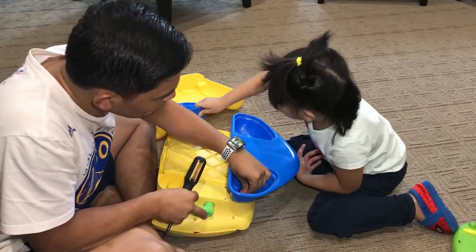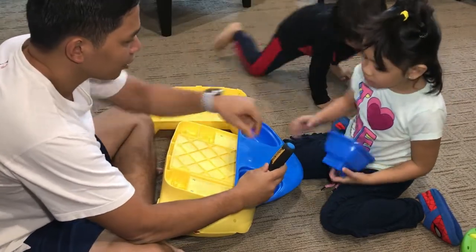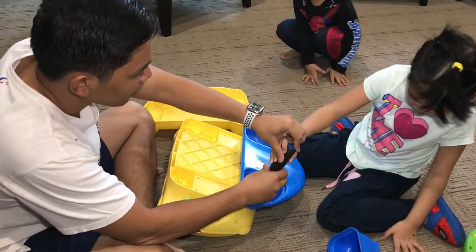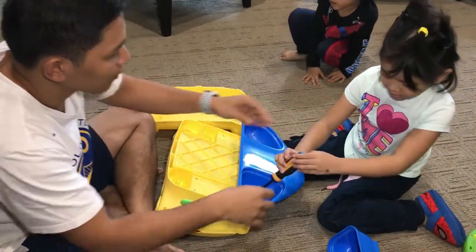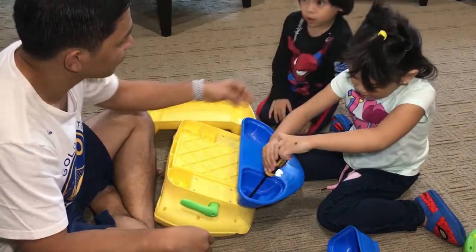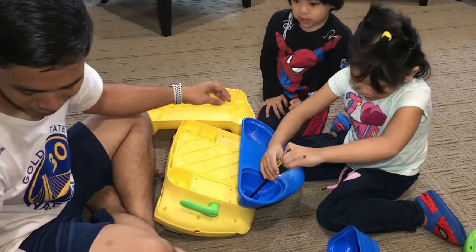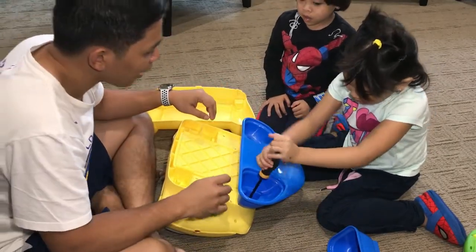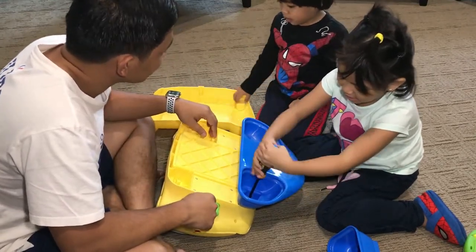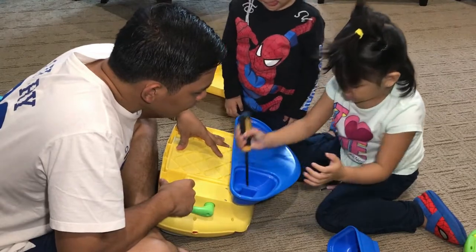I'll put this one — I want to use this. And rotate it like that. Clockwise. To tighten it, it's clockwise. I want to help you — this will be your turn after.